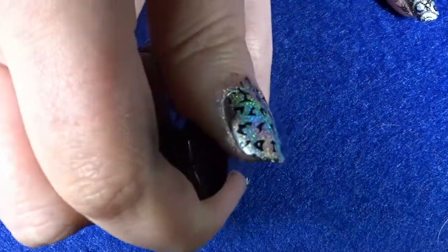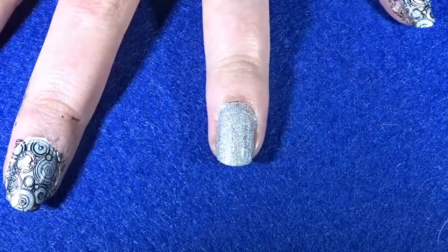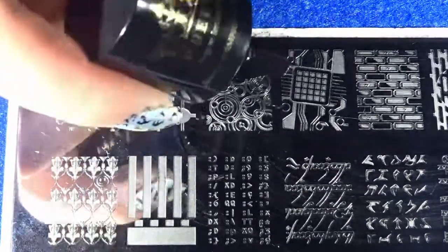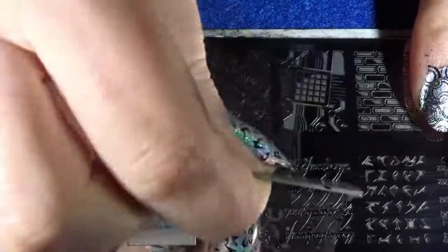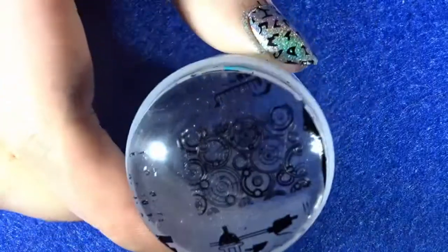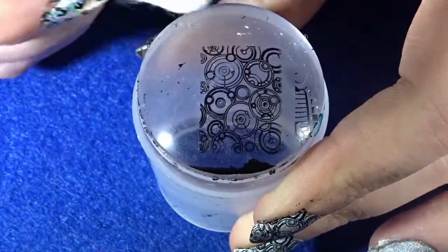Once the base coat has dried, add two layers of silver holographic polish onto your nail. Once the polish has dried, move on to your stamping kit. Apply black nail polish over the Gallifrey symbols, then grab your scraper and scrape the polish through the design. Once scraped, grab your stamper and stamp the design onto it, then remove any excess nail polish from your stamper.